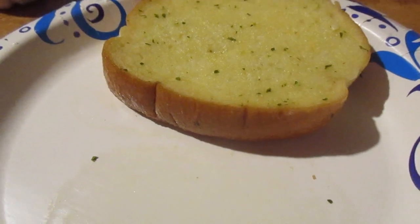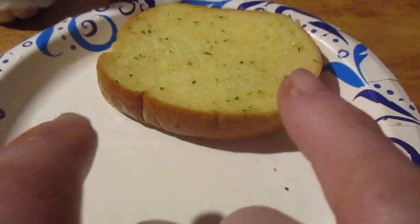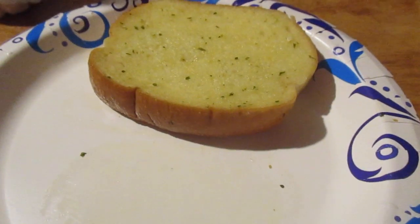I give Geo's Garlic Parmesan Texas Toast a 9 out of 10. Hope you liked the video. Until next time, please take care, my legion.